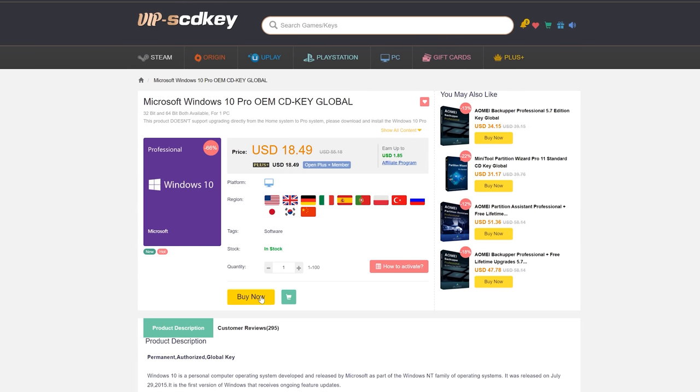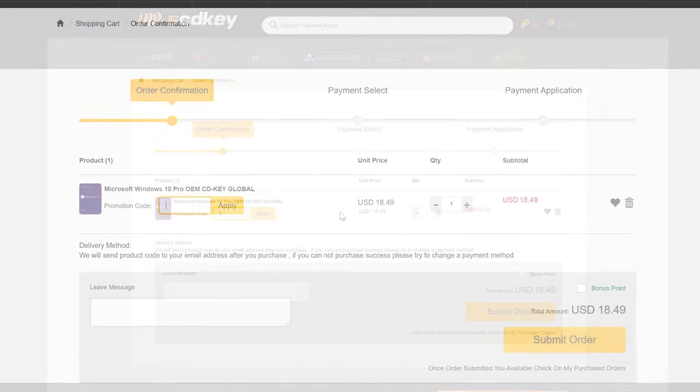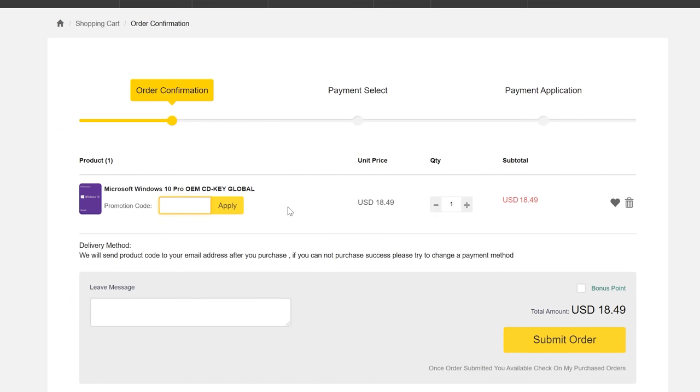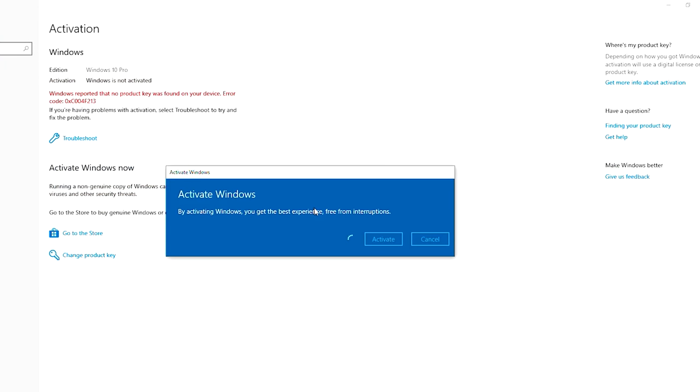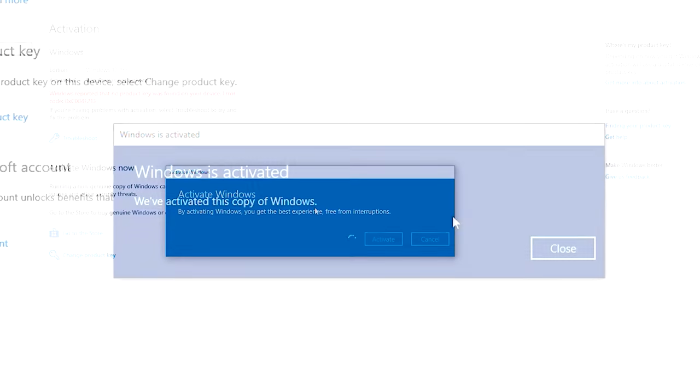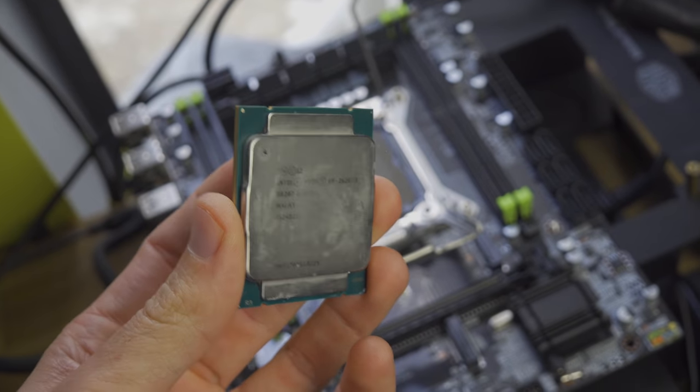Today's video sponsor SCD Keys has you covered. For as little as 15 bucks after using the coupon code TYC, you can get yourself a single end-user Windows license quickly and easily. You get the key, paste that key in, click next, and you're good to go. Links in the description below to get your key today.